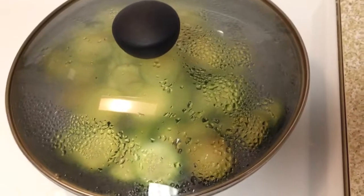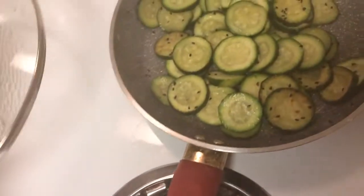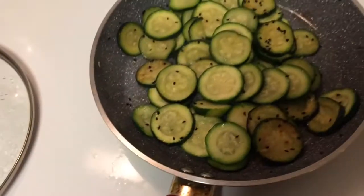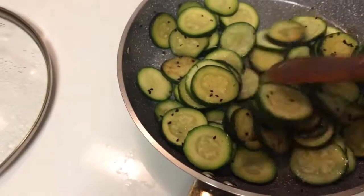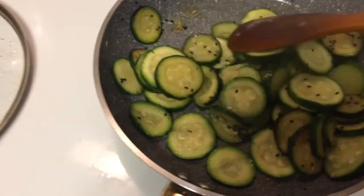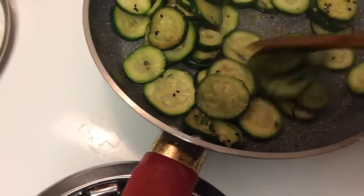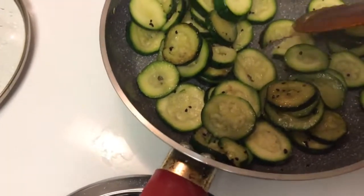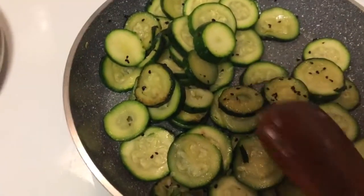It's been another 10 minutes. I'm going to check how the zucchinis are. They look done — they are done.